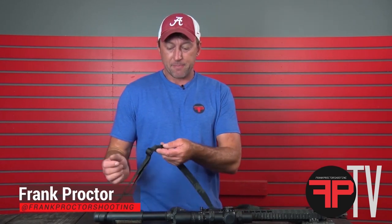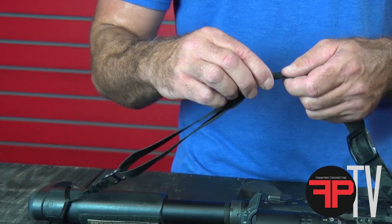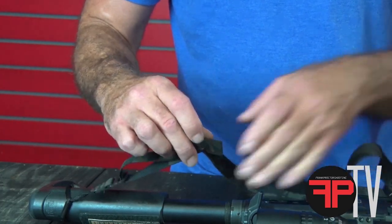All right, y'all, let's talk about adjusting the sling, setting it up to fit you, and doing all of our quick adjust stuff. Back here on the back, you've got your fit adjustment to kind of fit the size person you are, whether or not you're wearing body armor or whatnot.